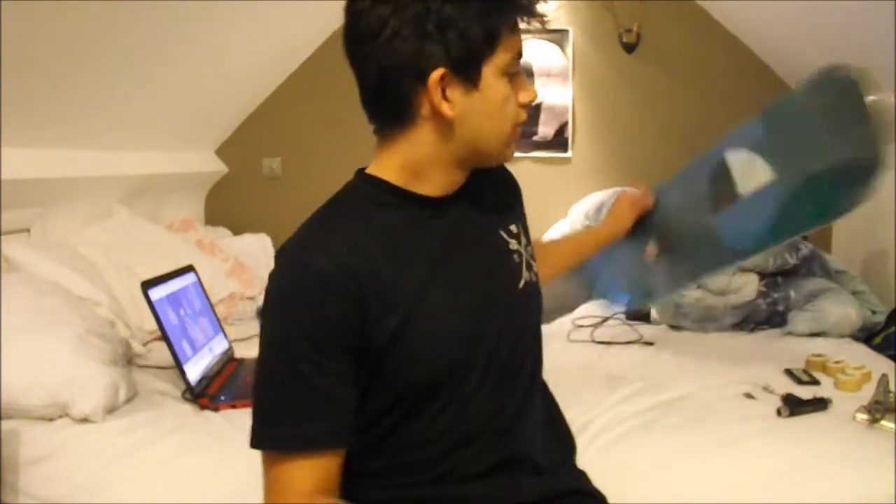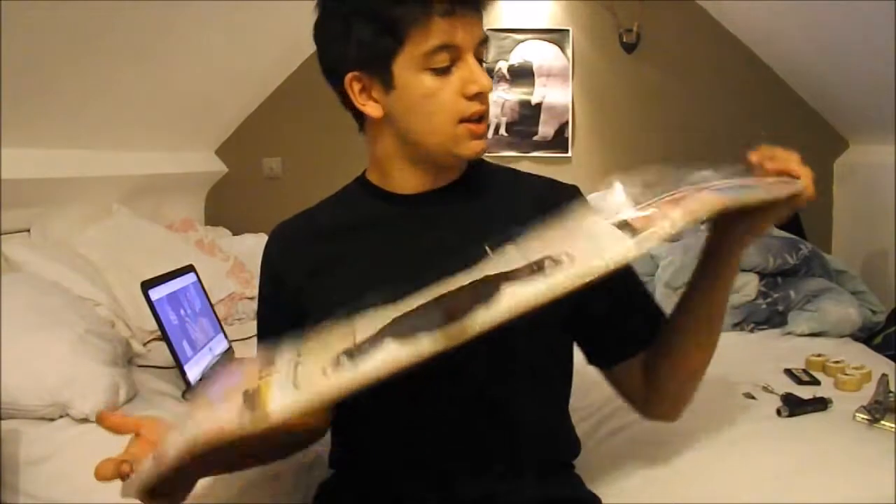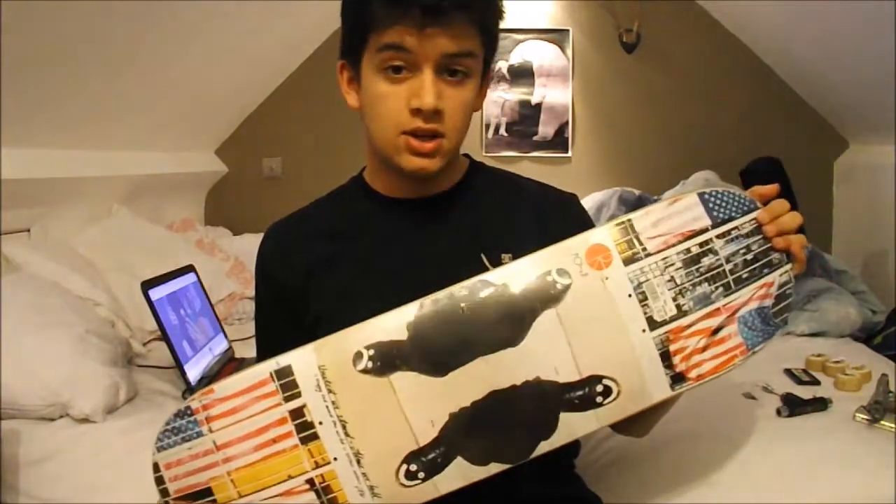What's up guys, so today I'm doing a setup video because my old deck is hammered. I've got an 8.25 Polar deck — it is the Detroit team edition. I used to skate an 8 but I thought I'd try an 8.25, see how it is, hopefully it'll be good.